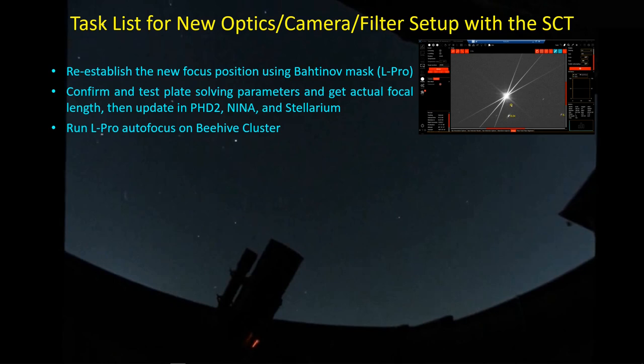The second thing you want to do is confirm your plate solving parameters and make sure that works, because if you don't get plate solving right, not much happens good in an imaging session. Then I want to get the actual focal length from the plate solution so that I can update PHD2, Nina, and Stellarium with the actual focal length of the SCT with the focal reducer installed. And then run L-Pro autofocus on the Beehive Cluster, which makes sense because it has quite a few stars and is in a good position at this time of year to use as a focusing target.